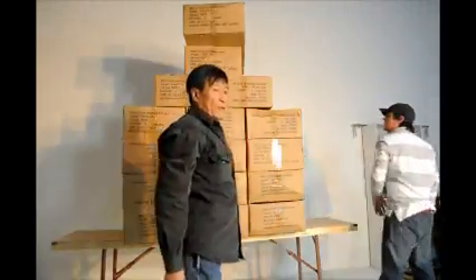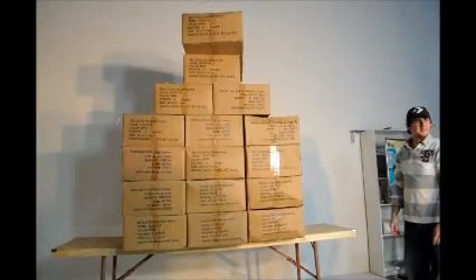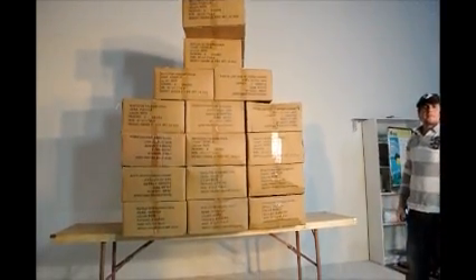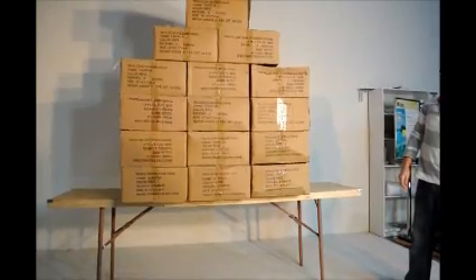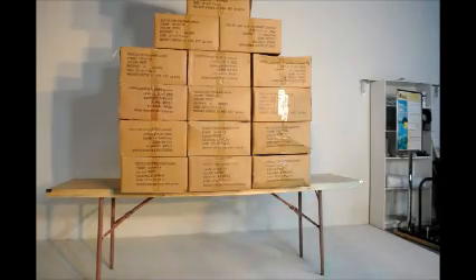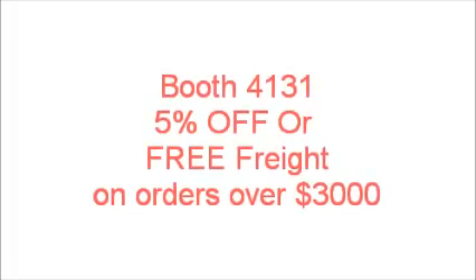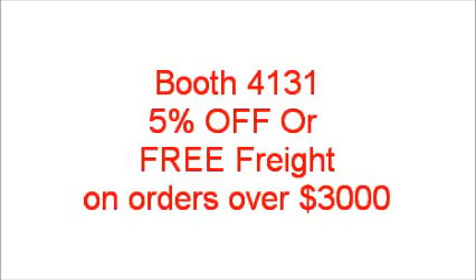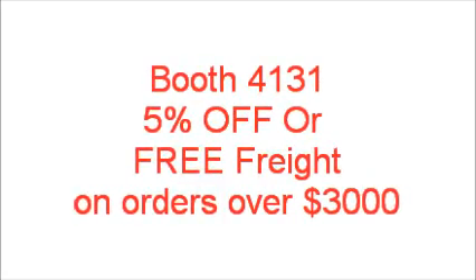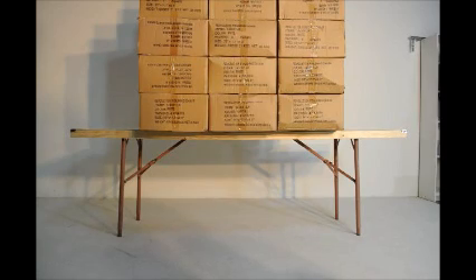Okay, just stack it like that. Cannot go higher anymore. So can you take a picture of the bottom? See, they are bending? The leg is bending. Right now we're looking at the table bending. Right now it's under 800 pounds.